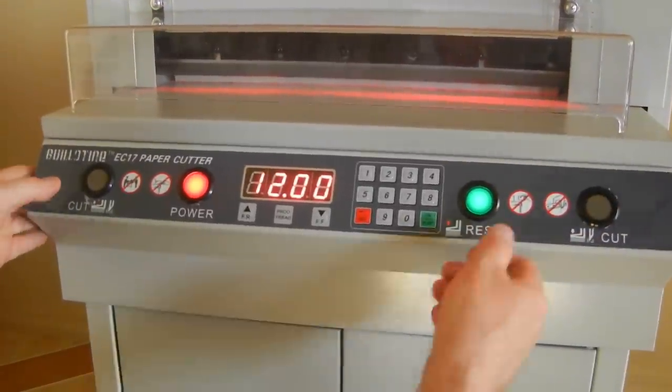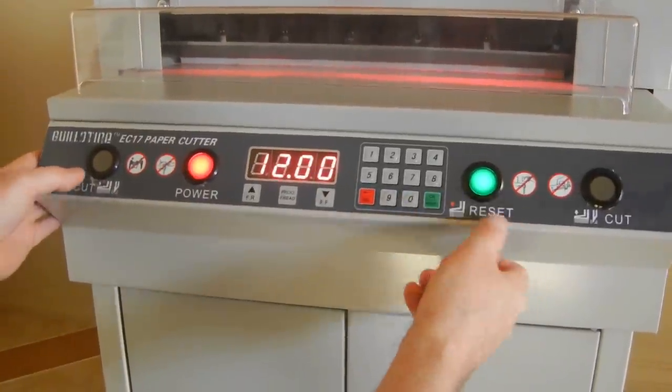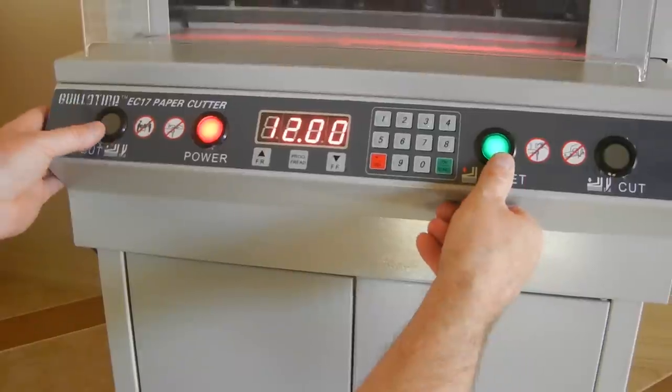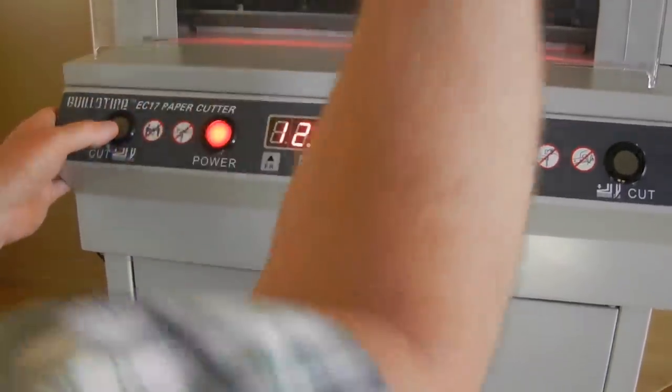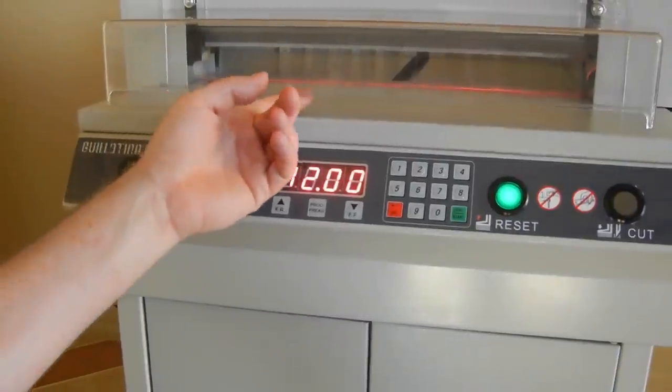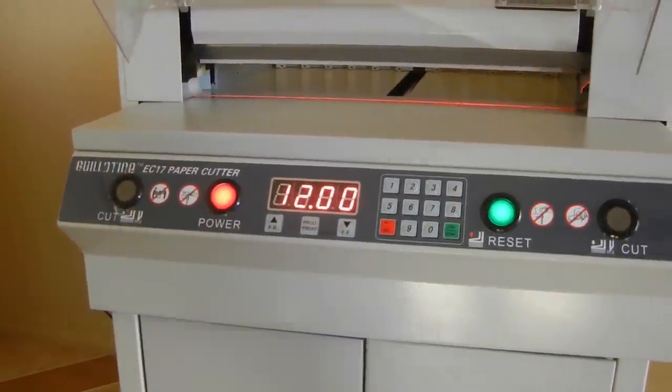It won't go any further — you keep pushing and it won't go any further. To reverse: push the reset and then push and hold the reset and the left cut button at the same time, and the blade will just come back up and reverse. That's how you get it unstuck if it got stuck in some paper.